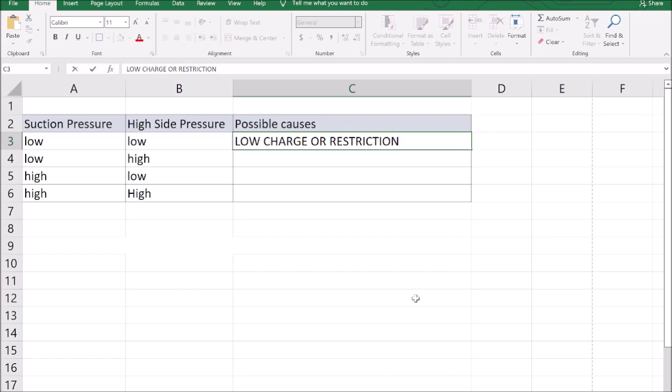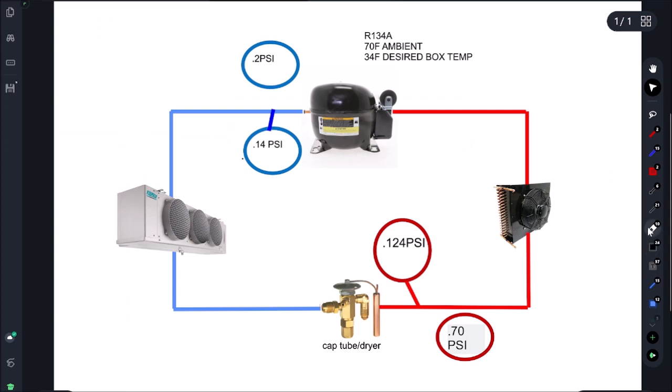When we have low and low, what we want to do is add charge. If the suction pressure does not come up, it means we are restricted in the system. So if we start adding refrigerant and suction stays around 2-3 psi while the head hovers around 70-80, and we've put in six or eight ounces with no pressure movement, we have a restriction — most likely in the cap tube.